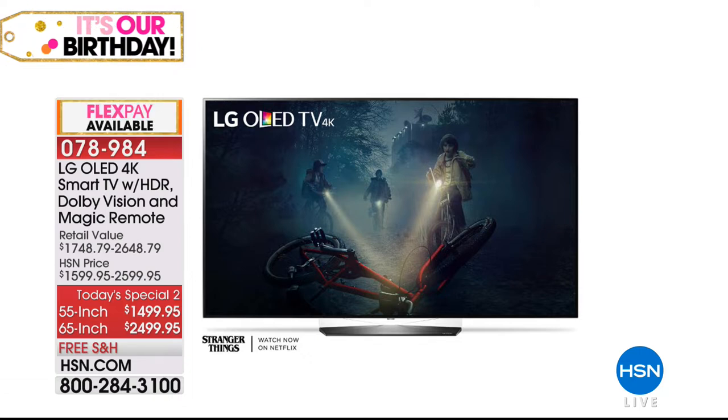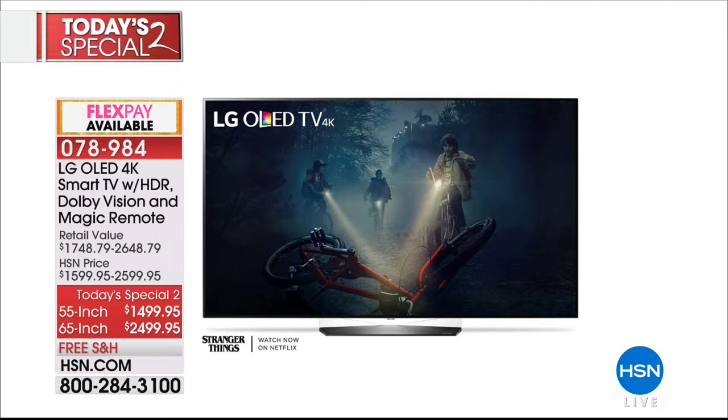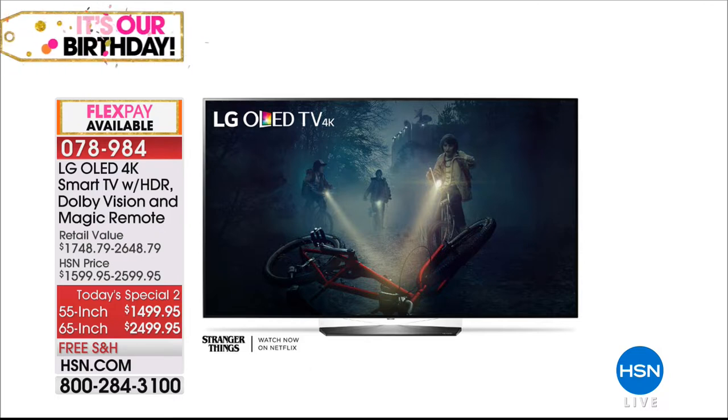OLED TV — number one top-of-the-game technology. The 4K picture is thousands and thousands of times better than regular HD. It's a smart TV with OLED magic built in. The 55-inch is $1,499 and the 65-inch is $2,499 — with VIP financing potentially available as one year, so you can split up payments to roughly $200 a month. Item number 078984.